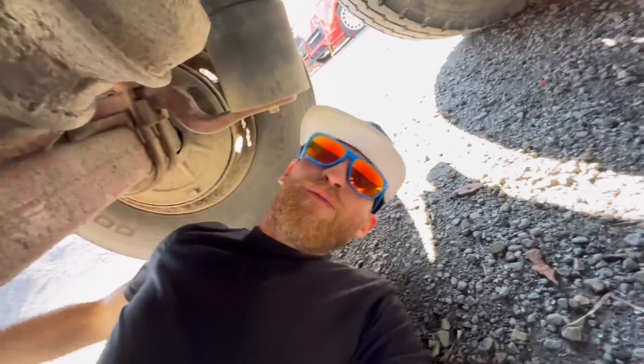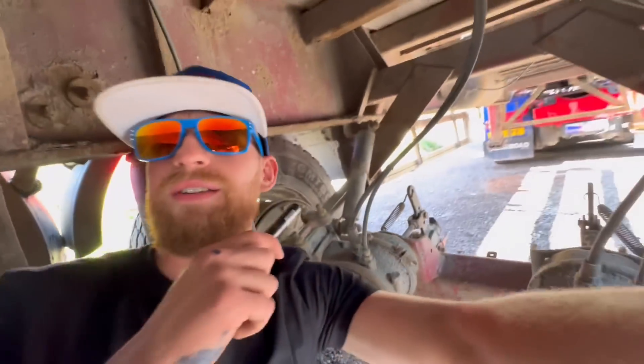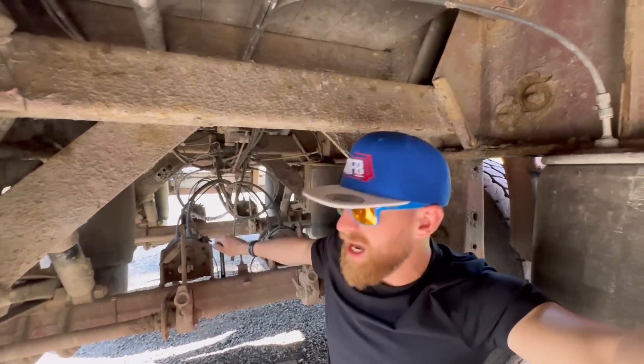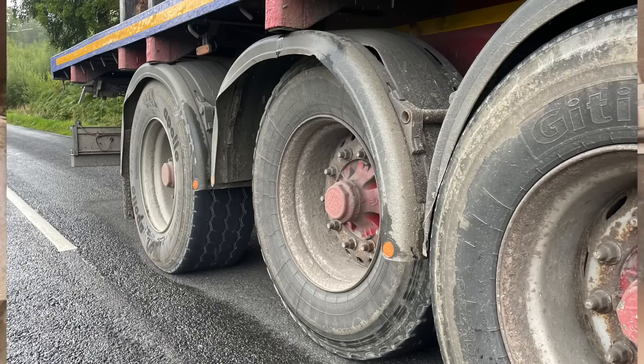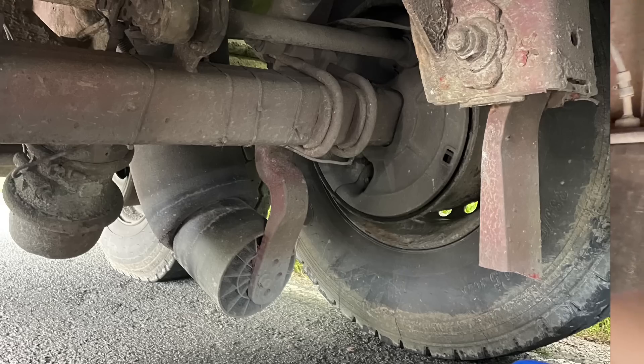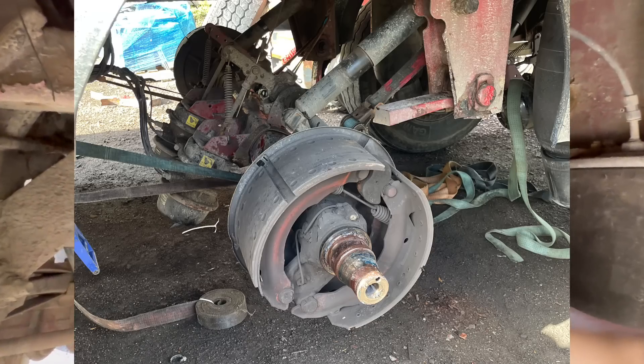Let's just roll under here. The front axle also had a brand new spring put on it as well. Middle axle — second axle, middle axle, whatever you call it — this one did a belter on me. If you follow me on TikTok you would have seen that just before I flew out to Canada, this one decided not just to break one spring — it decided to break two springs.